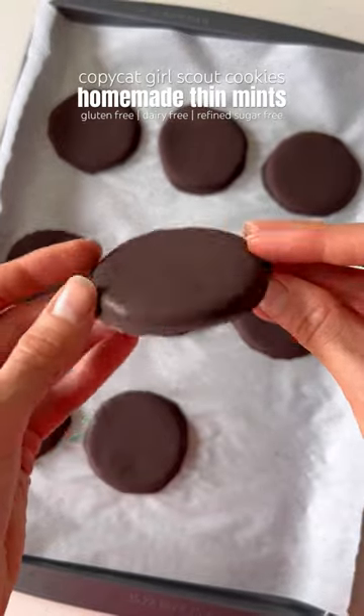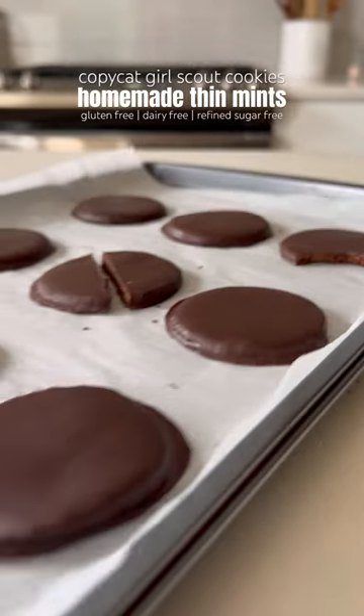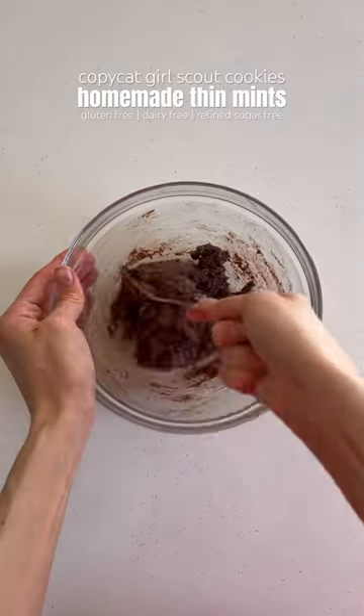If you like Girl Scout cookies, you have to try these homemade Thin Mints. They're gluten-free, dairy-free, and refined sugar-free, and so easy to make. Just mix together some almond flour, cocoa powder, salt, maple syrup, coconut oil, and peppermint extract, then chill the dough in the fridge.